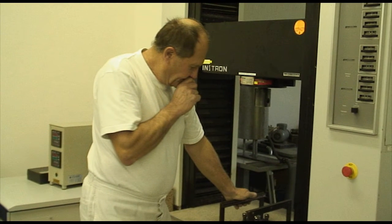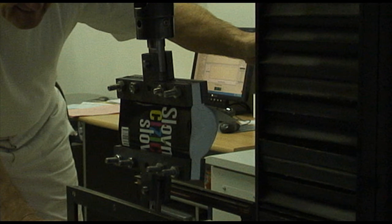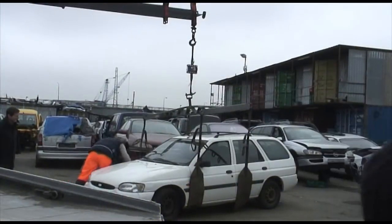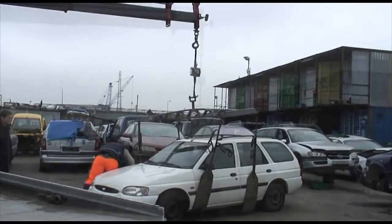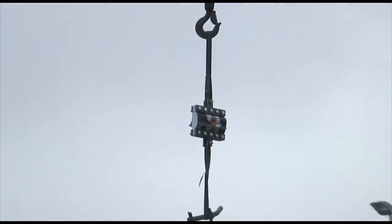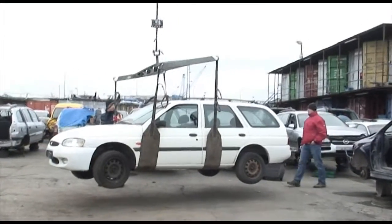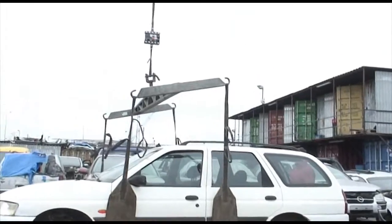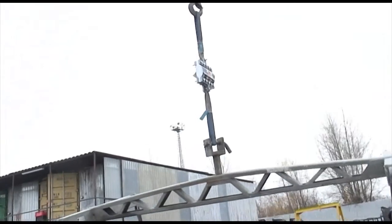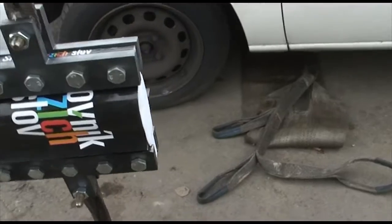First we had to determine just how much weight our books could hold. In the end we determined the upper limit to be somewhere around two and a half tons. The nearby scrapyard had lent us a Ford which weighed about 1600 kilograms, and all that remained was to put it on the crane and start lifting. Once the car was sufficiently high in the air, we left it hanging there for about five minutes before descending it to the ground. After examining the books, we discovered that not even one page had been torn and the books themselves remained intact.